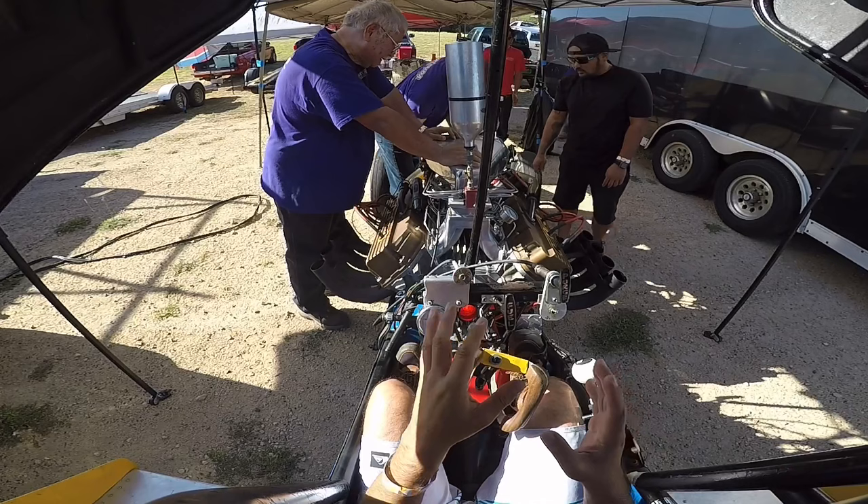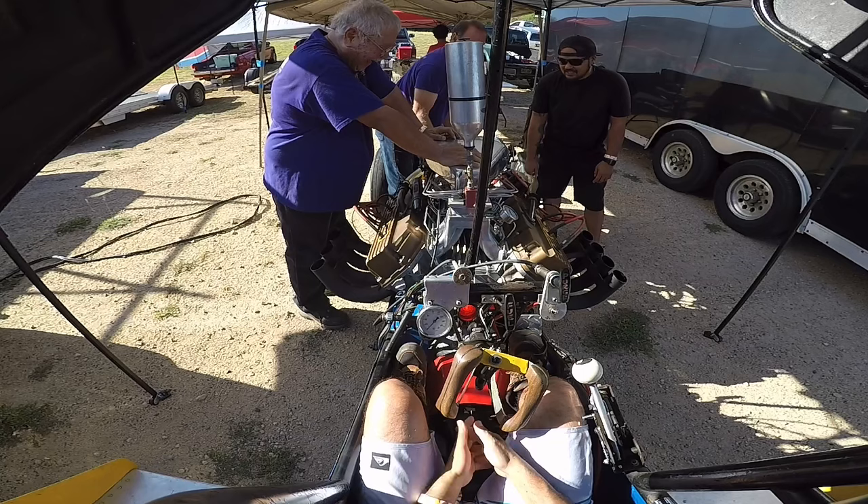I watch videos as well. That bottle worked though. Unreal.